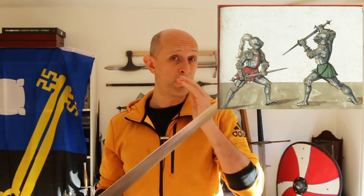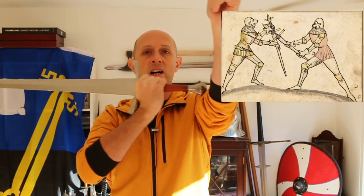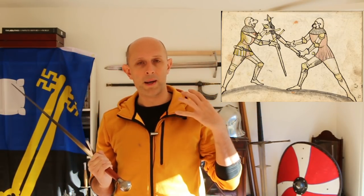The second reason for half-swording is something that gets talked about more in discussions, forums, literature, and YouTube videos — and that is as an anti-armour strategy. When we're talking about armour in the age of the longsword, we're specifically talking about full plate harness with mail for the most part in the gaps. The main major gaps on full plate are the armpits, the insides of the elbows, the backs of the knees, the groin, and sometimes around the neck, and those are usually covered by mail.